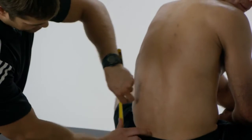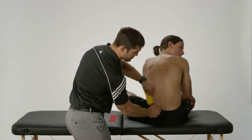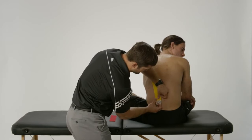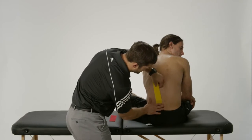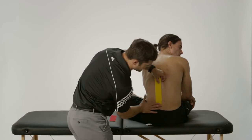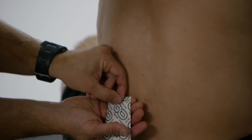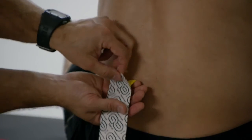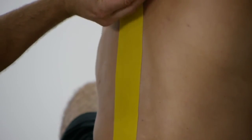So I'm going to lay my anchor down. I'm going to start pretty low down by Juan's PSIS here. This is going to go right down next, just off the side of the spinous processes. Now I'm going to pull the backing of the tape off, slowly lay it down, following all the way up this side of the spine.